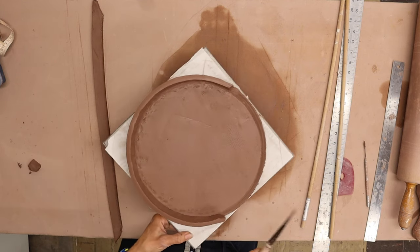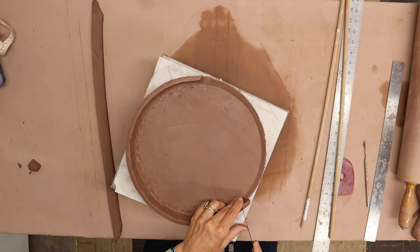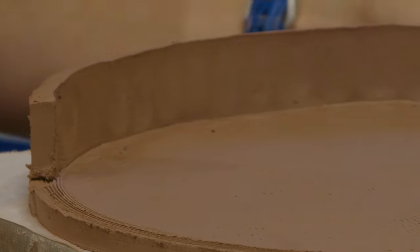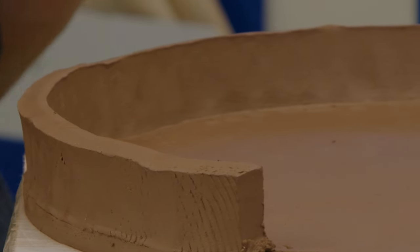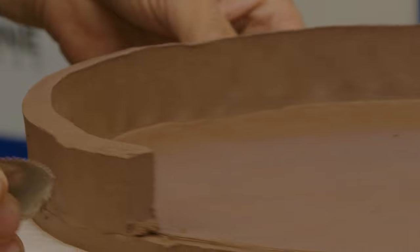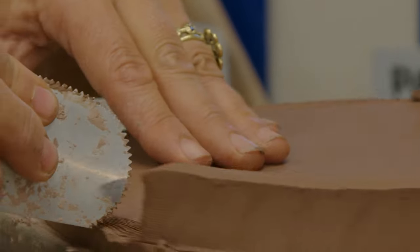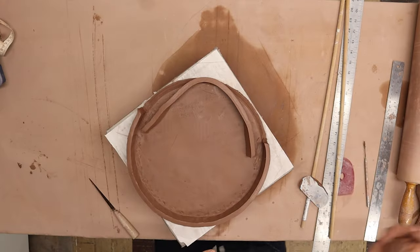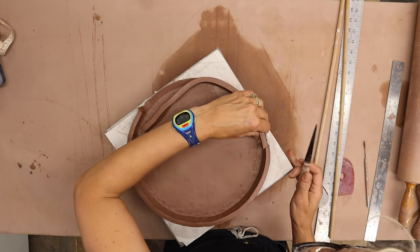And why I work with clay and not wood — because when you come up short, you just stick some more clay on there. I cut on 45 degrees so that my attachment has more surface area; it's a stronger attachment. Scoring those edges, and I'll cut each of these to match.